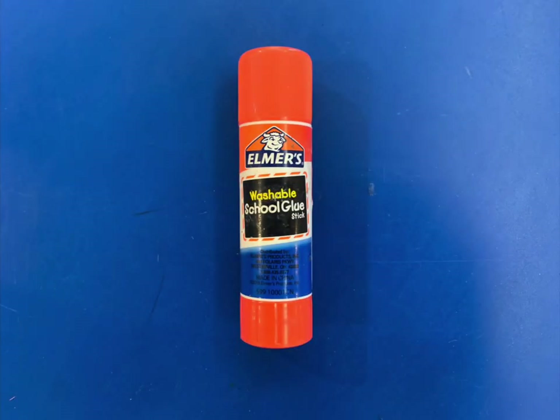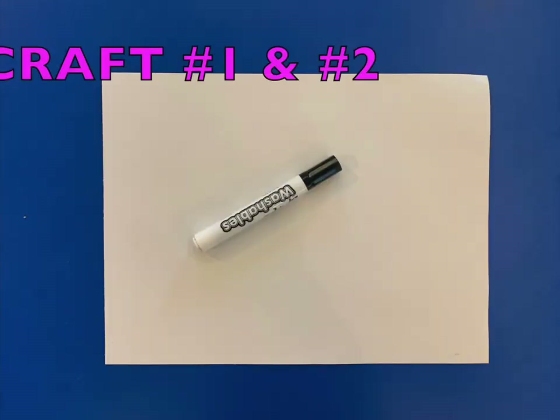Oh, and grab your glue — we always need glue. Now we have all our materials, so let's begin.